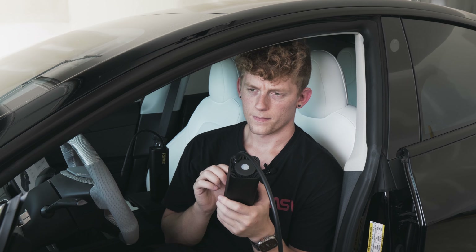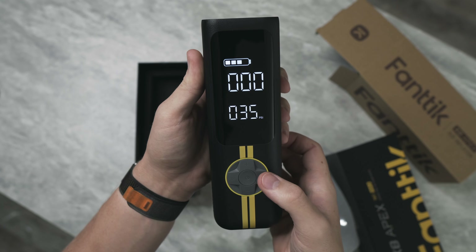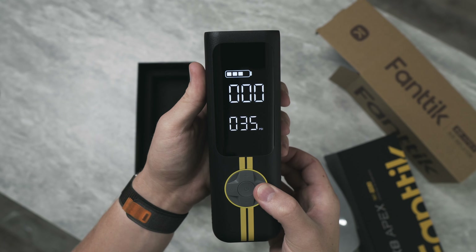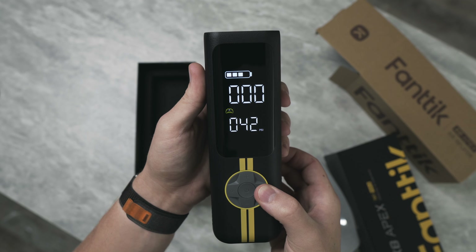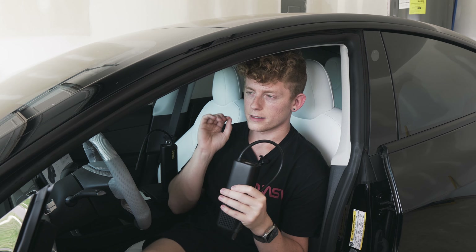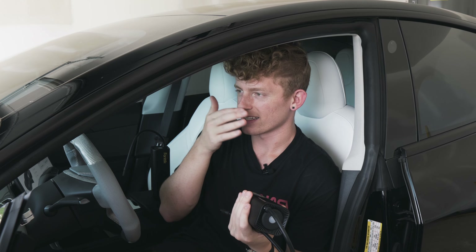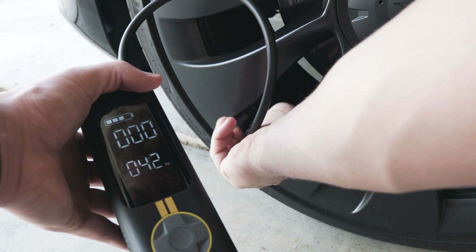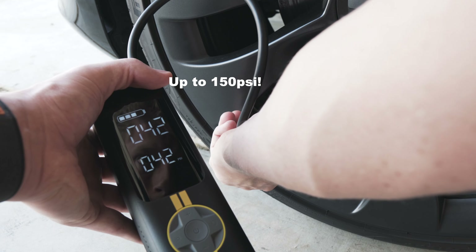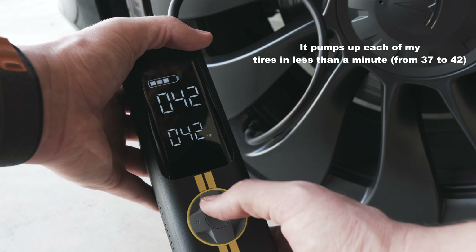Third, it has a new preset they're calling the EV preset, and all it really does is set your PSI to 42. You could have just looked inside the car and set the old one to that, which is what I did anyway. That said, it doesn't take away from the fact that I still think this is the best — it's not even technically a Tesla accessory, it's just overall one of my favorite vehicle accessories. It's a battery-powered cordless tire inflator that's two times faster than a 12-volt inflator.